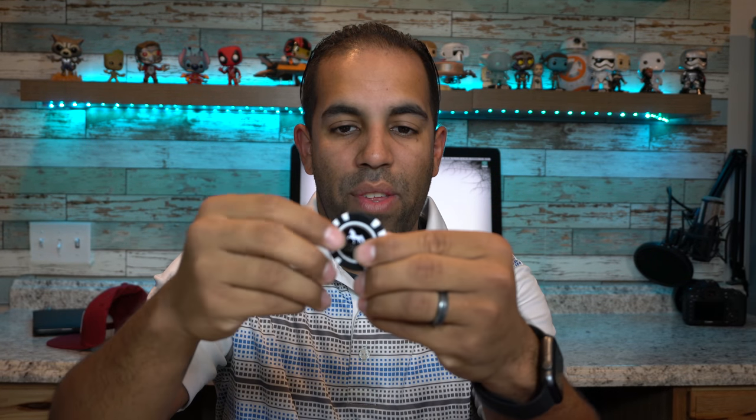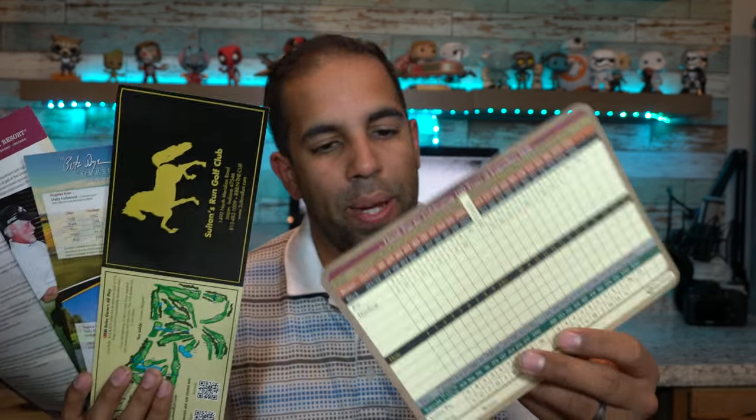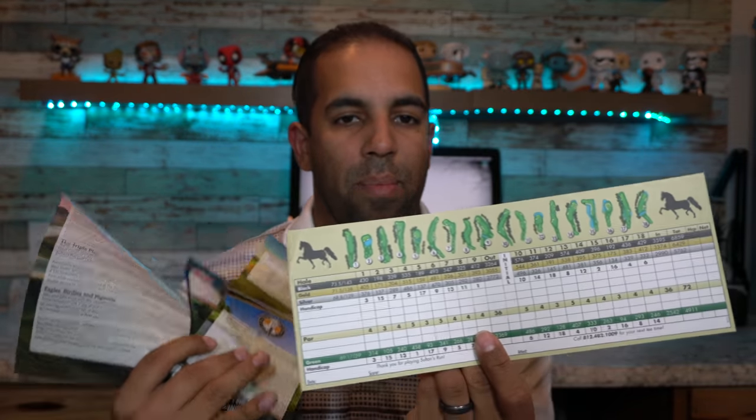Another thing that makes Birdie Bundle different — other than the apparel and golf essentials — is that Birdie Bundle actually partners with golf resorts and golf clubs from around the country. Here I got some tees from the Donald Ross Club at French Lick, as well as a poker chip slash ball marker from the Sultan's Run Golf Club. Payton includes information for different resorts — here's a scorecard for Donald Ross at French Lick as well as a course layout for Sultan's Run. If you ever want to keep a trip in mind and check these places out, it's always good to have these on hand.